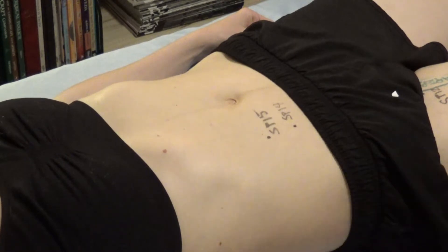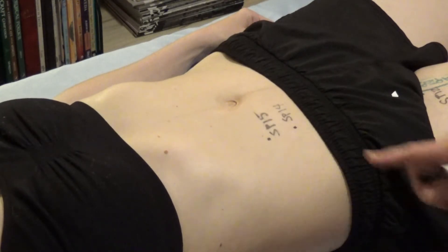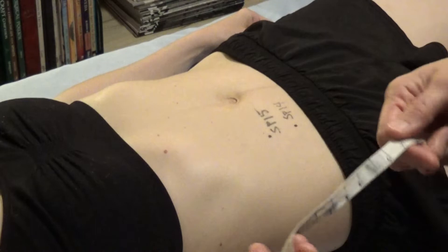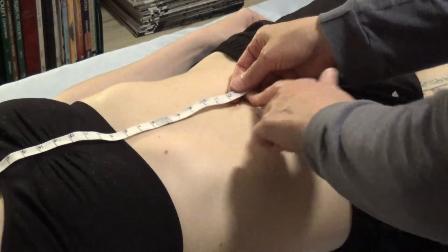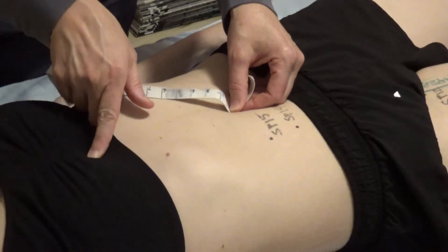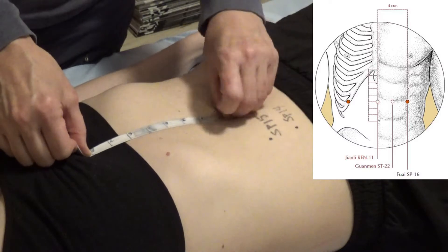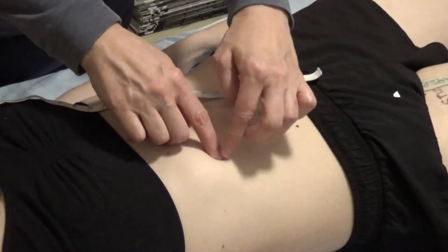Spleen 16 is 3 cun superior to Spleen 15. To measure that, we measure from the umbilicus to the sternocostal angle — which is 8 cun. I put my zero at the umbilicus, find the sternocostal angle where the ribs meet the sternum without the xiphoid process, and 3 cun up from the umbilicus gives me the level for Spleen 16.